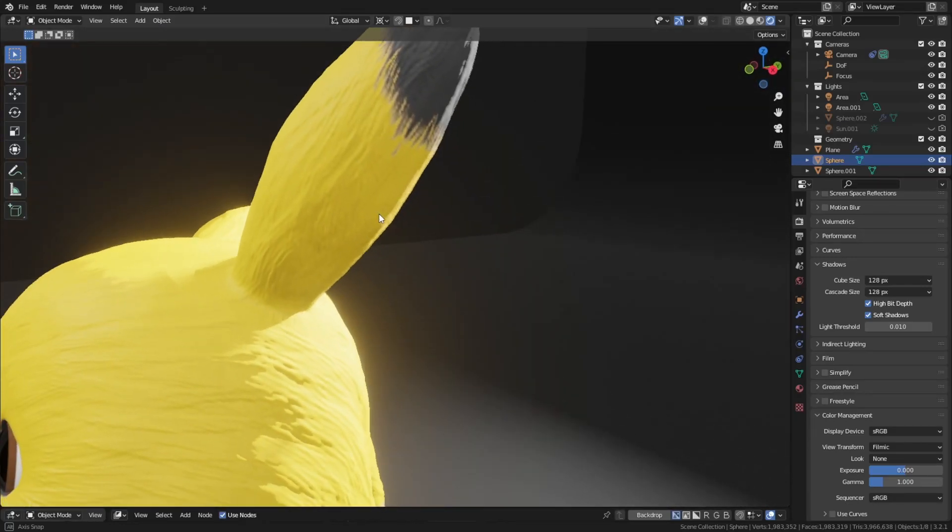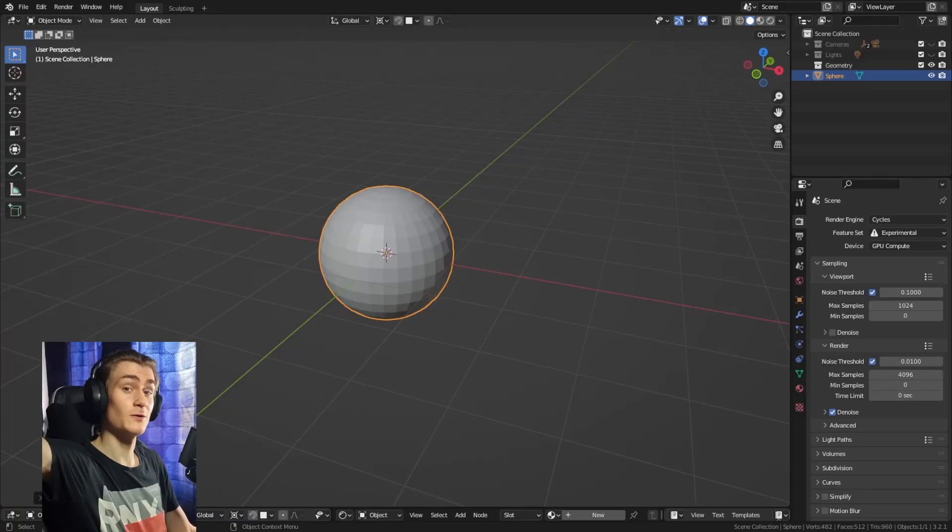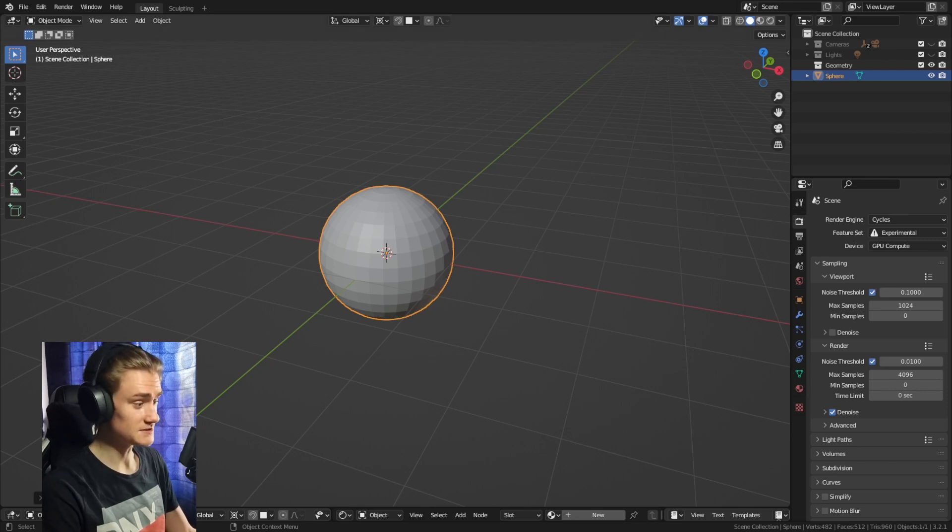In this video I'm going to show you how to sculpt Pikachu in Blender. What we need first is a sphere — add a sphere to the scene and then we can go straight into sculpting.